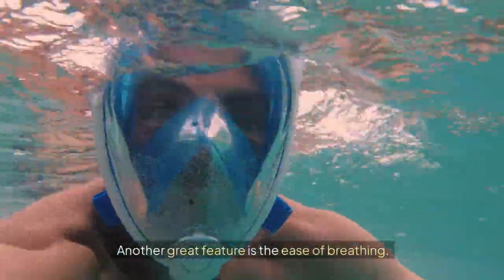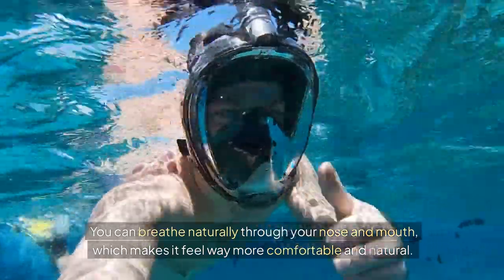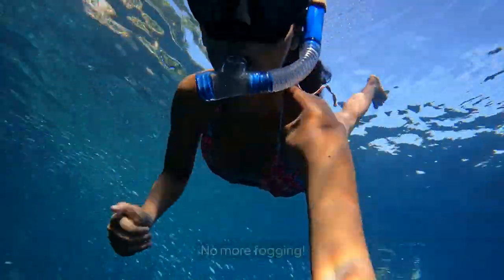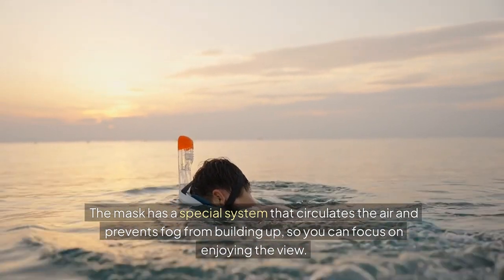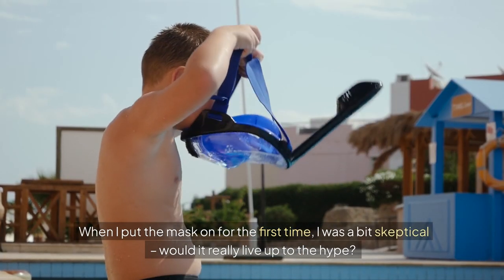Another great feature is the ease of breathing. You can breathe naturally through your nose and mouth, which makes it feel way more comfortable and natural. And the best part? No more fogging! The mask has a special system that circulates the air and prevents fog from building up, so you can focus on enjoying the view.